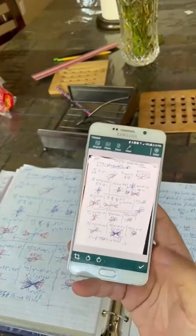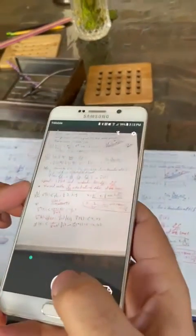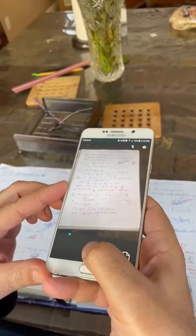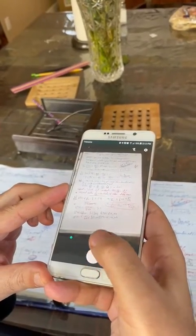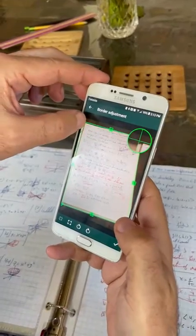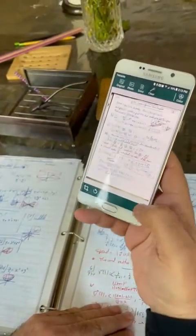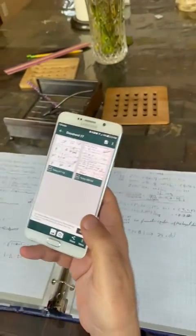Now let's say this is the second page of my homework. I would go ahead again, make sure that it's clear. I want to adjust this corner a bit, maybe. That's about it — yes, I can see it clearly and read it. And let's say one more.